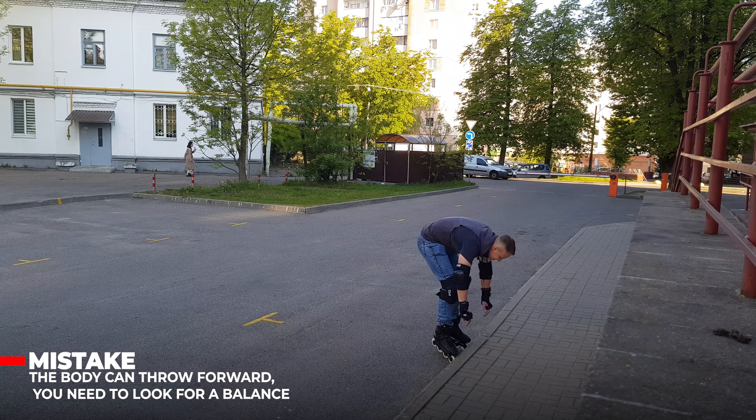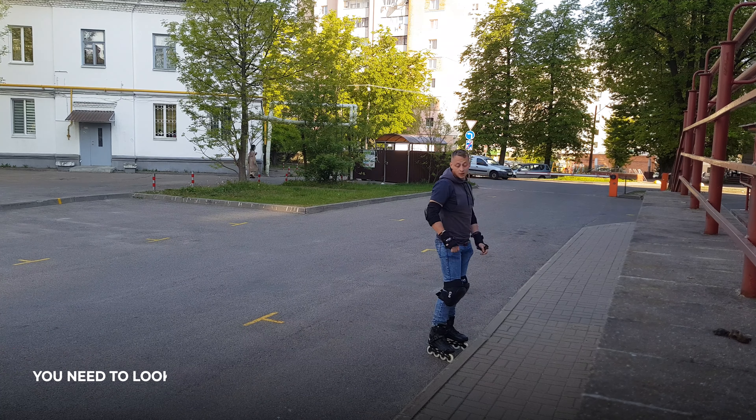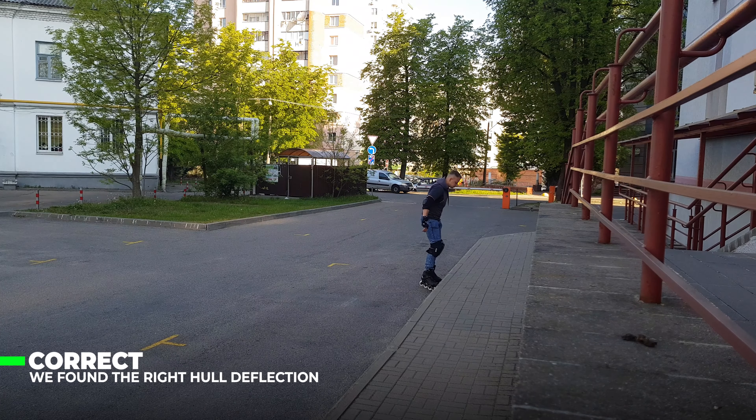And gradually we can find a middle ground for ourselves — with the angled feet — and still stop without falling.